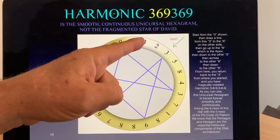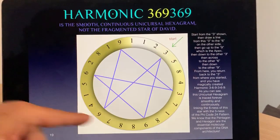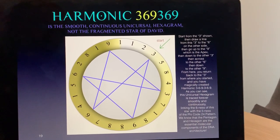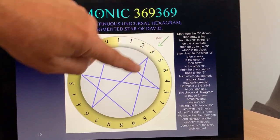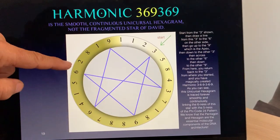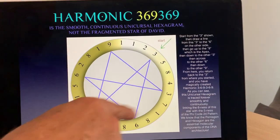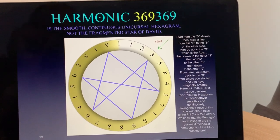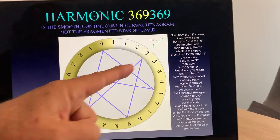Here's the 24 code. We go 1, 1, 2, 3, 5, 8, 4, 3, 7 — and it repeats forever, emitting the frequency 108, 108, 108. Let's look at where the 3 is — follow the path of 3. You go from 3 to 6 to 9, then down to the 3, across to the 6, back down to the 9, and back to the 3. So this is a unicursal, infinite, frictionless pathway that correctly unifies the harmonics of 3, 6, and 9. It traces 3, 6, 9 — 3, 6, 9 — repeating.